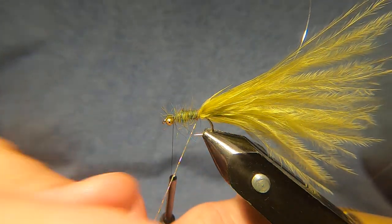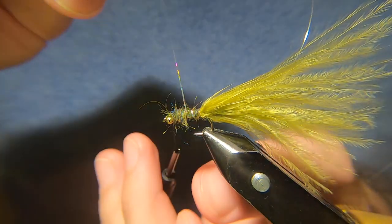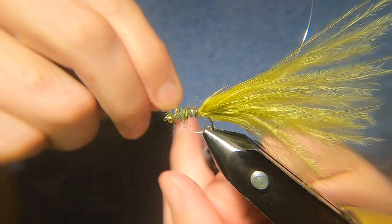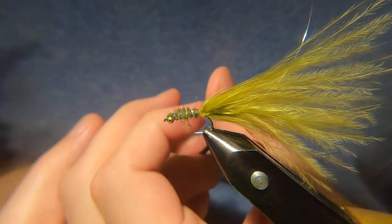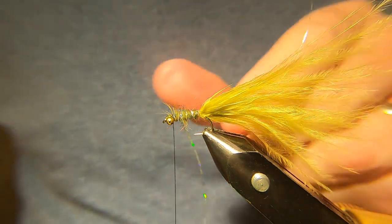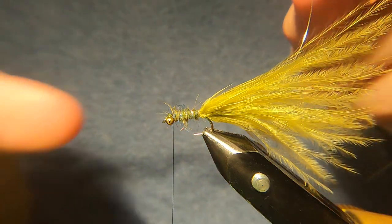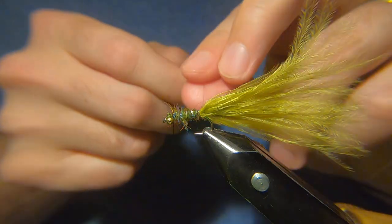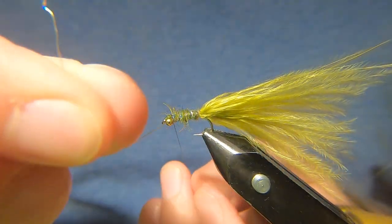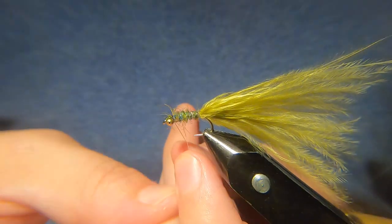First you want to bring through your tinsel the opposite way as you round your thread. Initially I used to just use the tinsel and nothing else, but once you've had a few fish I was finding that was the first thing to go, so I started putting this wire rib — it's really just there to protect the tinsel, nothing really else. That goes the opposite way; the wire goes the same way as you round your thread. It seems to do the trick, it seems to protect the tinsel.